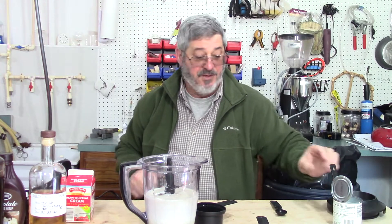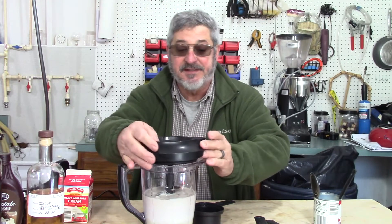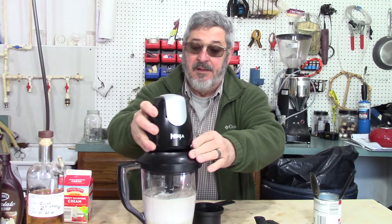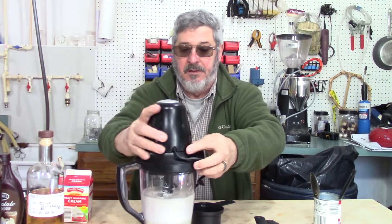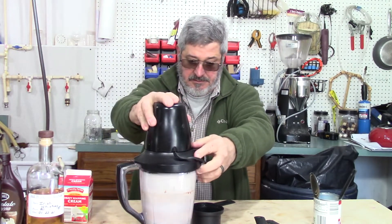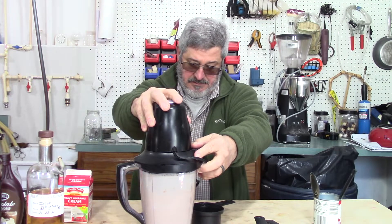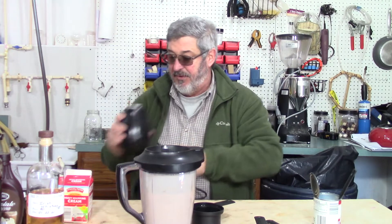We're almost done. The only thing left to do is blend this all together. That should be all we need.